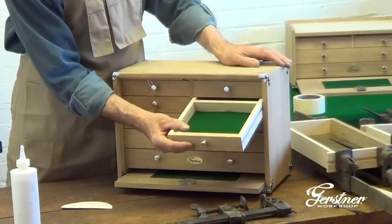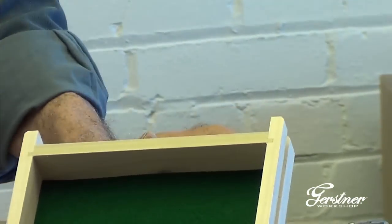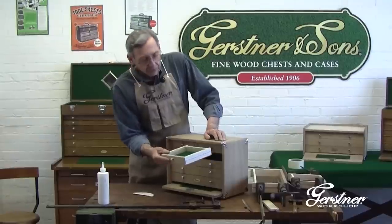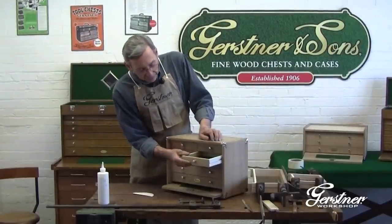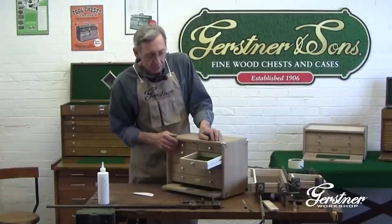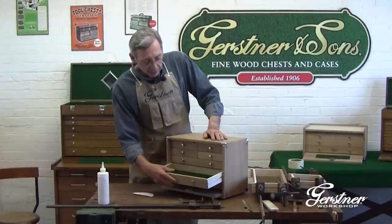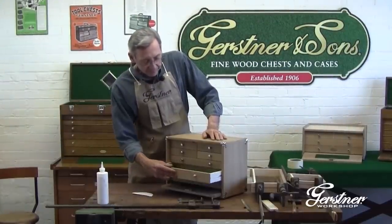There's something here called a tail. Notice that the back of the drawer is a little bit longer — it adds a half an inch, and in some of our larger cases that can be as much as three quarters of an inch. The idea with the tail is that it holds the drawer so that you can see everything that's in it. If the drawer went right to the back, and there were some little pieces, small tools, small parts in the back, it's difficult to get them. That tail allows you to pull the drawer out, stay right where it is, and you get full access to the drawer. It's not really wasted space, although sometimes it seems like that.